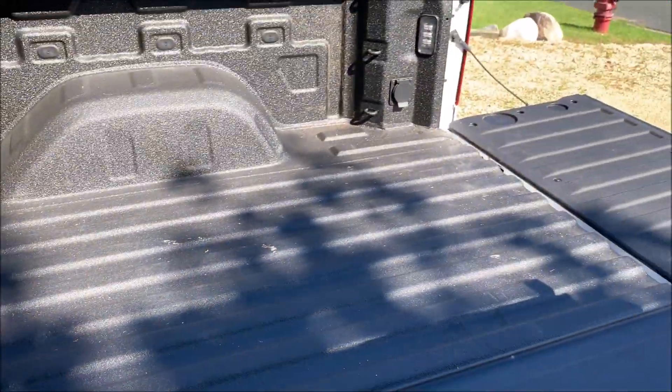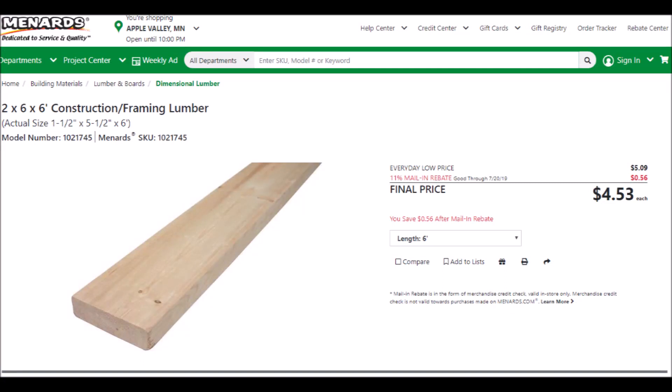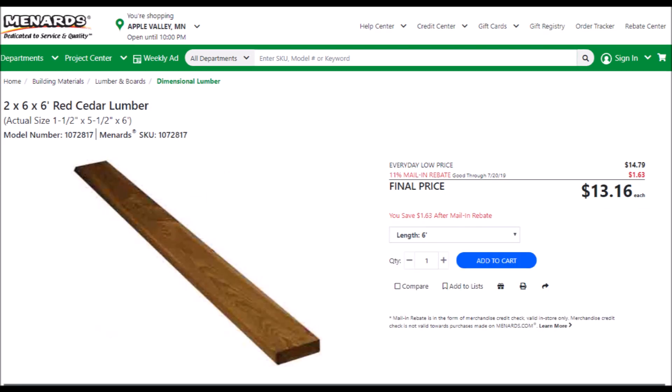So instead of being a more responsible driver, let's solve this problem by purchasing a piece of 2x6 pine framing lumber. You could probably get away with a 2x4, but you'll see later in the video where having a wider board will come in handy. I personally decided to pony up for a 2x6 in cedar, hoping that it will weather better, but even if it doesn't, my truck bed is going to smell amazing.